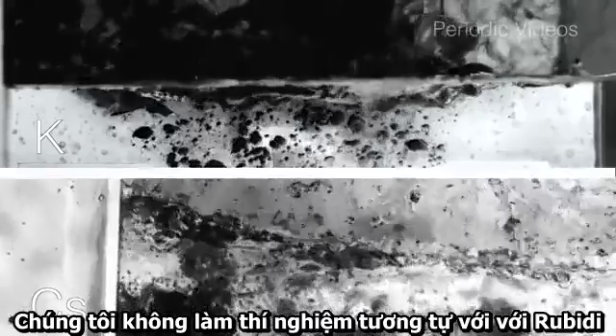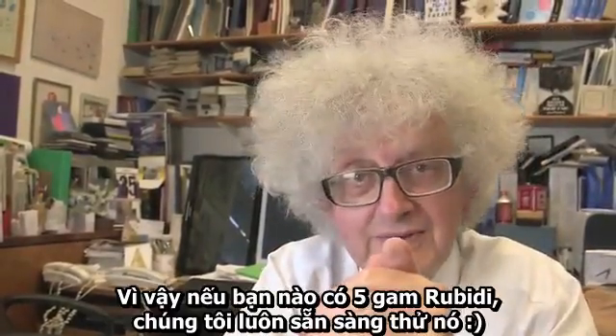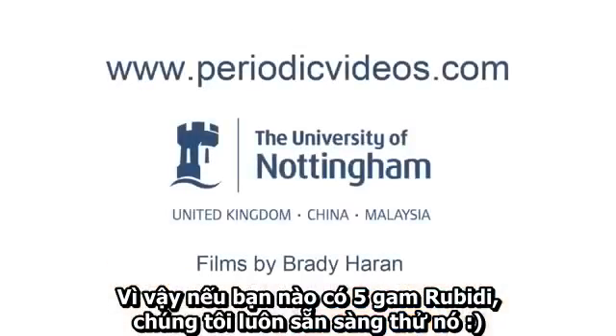Of course, we didn't do rubidium because Neil didn't have rubidium stashed away. So if any of you have got five grams of rubidium, we're always up for trying.